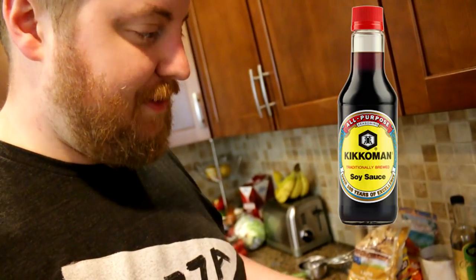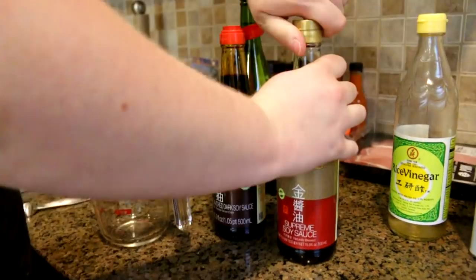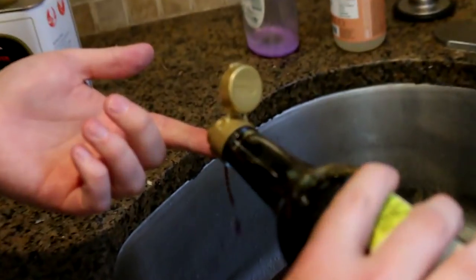I'm going to make a teriyaki sauce. I'm going to start with soy sauce. I'm going to use a couple of kinds — I got supreme soy sauce, which smells almost like a beer. Oh, wow, that's really good. It has that aroma of fermentation. It's really nice. It's almost like if you've ever toured a brewery or a distillery, and you're in the grain area — it's like that.